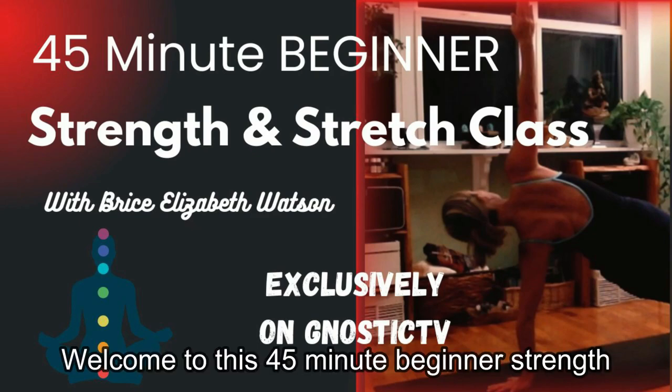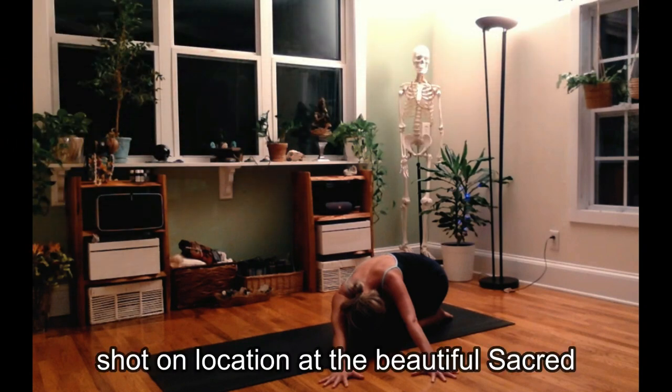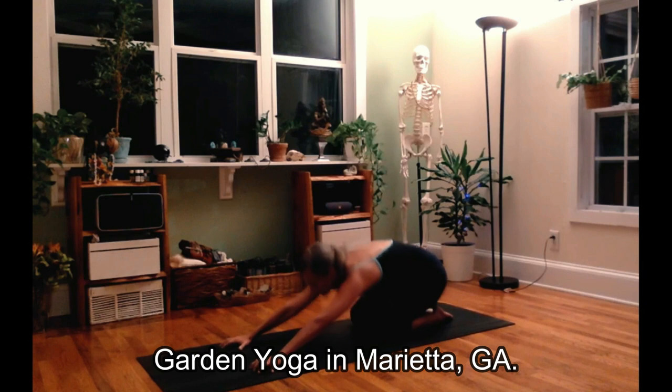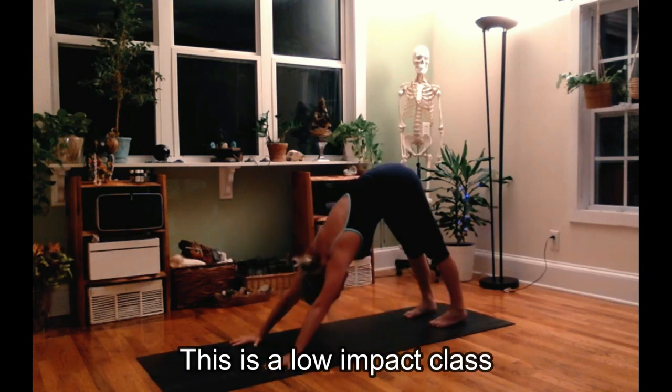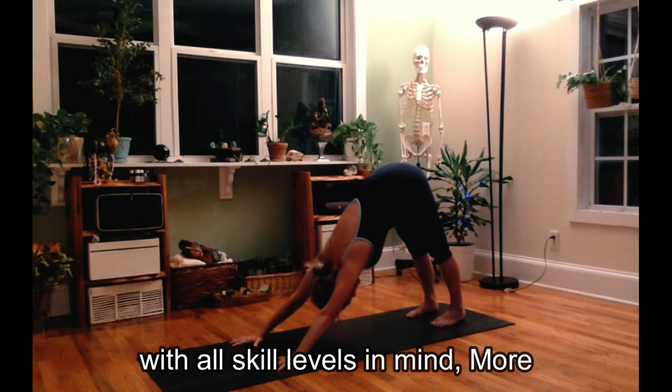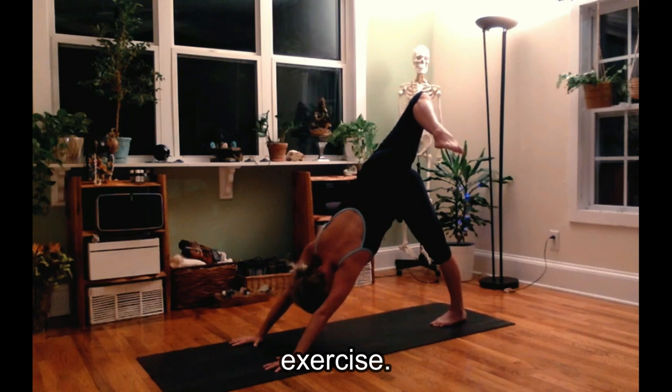Welcome to this 45-minute beginner strength and stretch class, shot on location at the beautiful Sacred Garden Yoga in Marietta, Georgia. This is a low impact class with all skill levels in mind, more specifically people who are new to exercise.